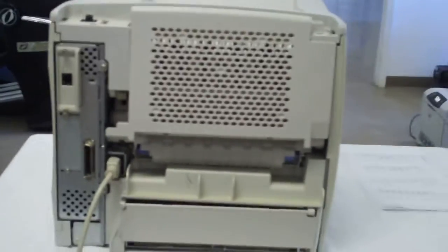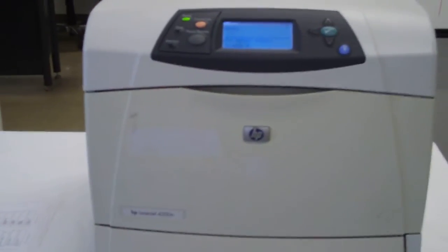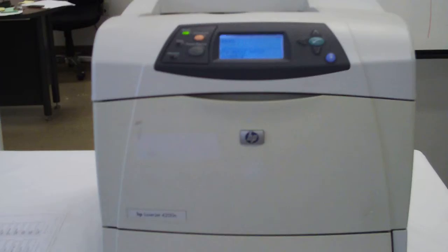This is the back piece that goes on. It's got a little clip broken, but it does go on if you click it on. And it is an HP LaserJet 4200N printer.